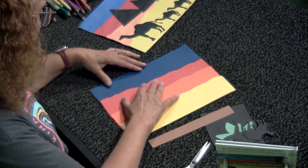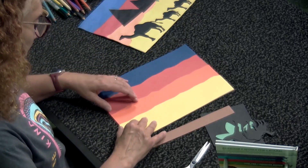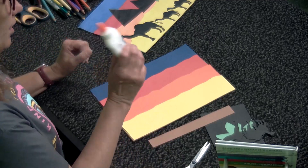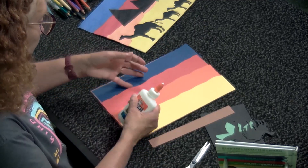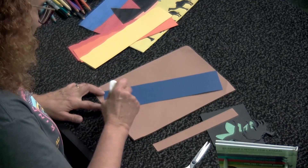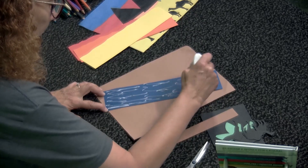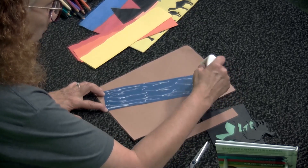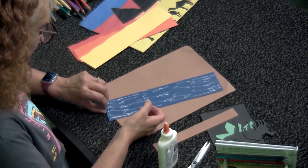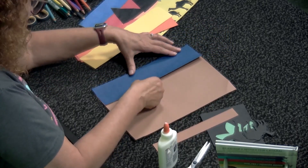Don't cut your squiggles too much because you need enough paper to cover the whole thing. We're going to use white glue and start with the blue once we've got them all cut. Remember, boys and girls, just scribble the glue back and forth — you just need enough so it will stick. Do not glob on big huge piles of glue. Take the blue and just press it down.